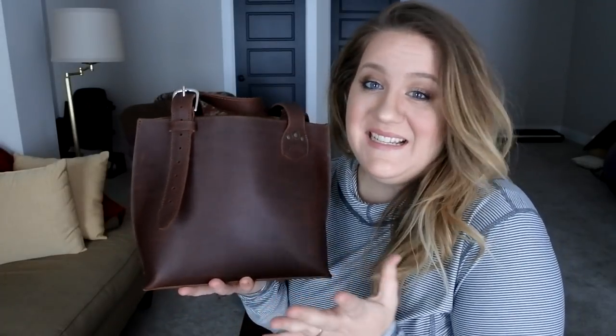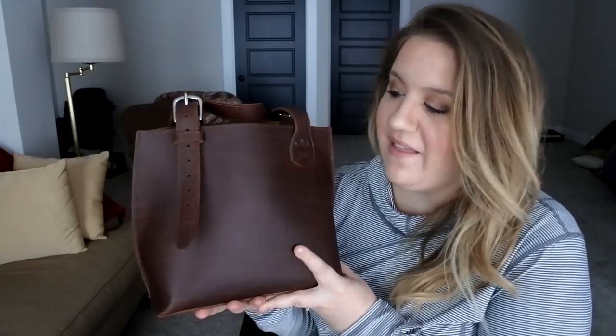Welcome back everybody. Today's an exciting day. I'm reviewing a bag from Saddleback Leather. This is called the Urban Tote and this was sent to me by Saddleback Leather to review.